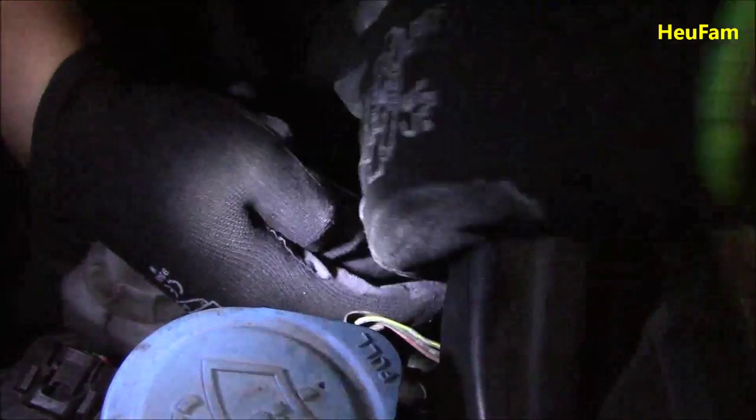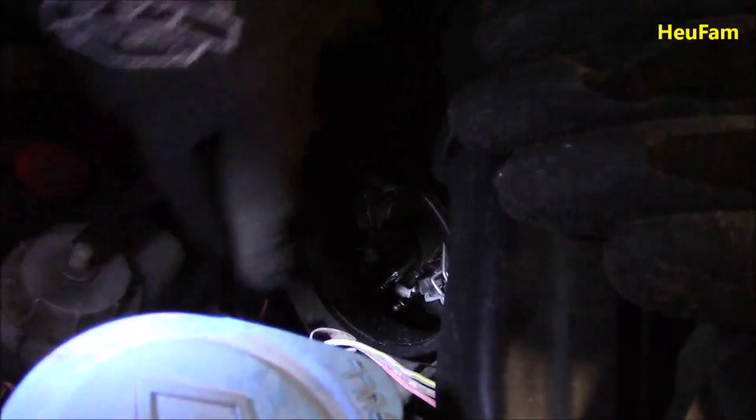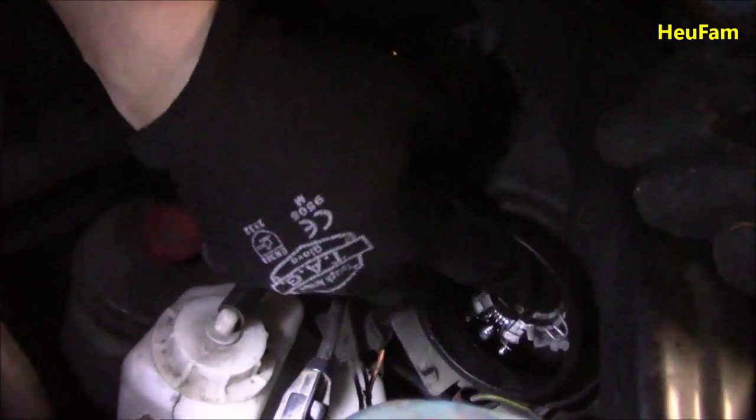The other two prongs are on the sides. Just put it straight in like that. Once you get it in, make sure you put the spring block back on. Make sure the three prongs are set with the one on top and the two on the sides, and then move the spring lock to lock it in.